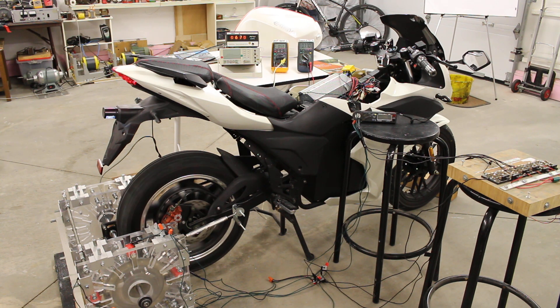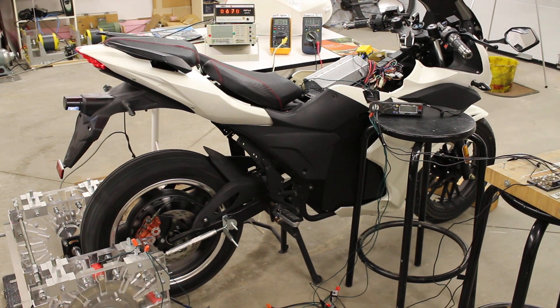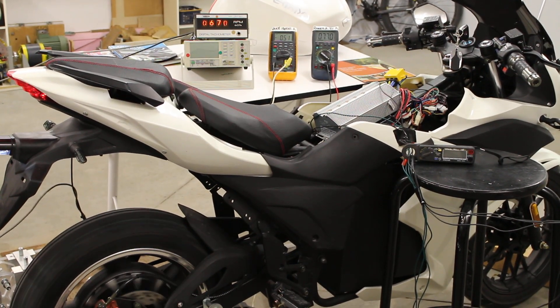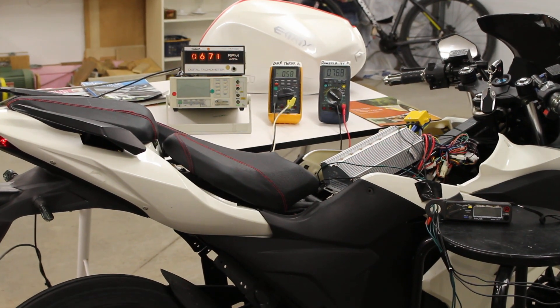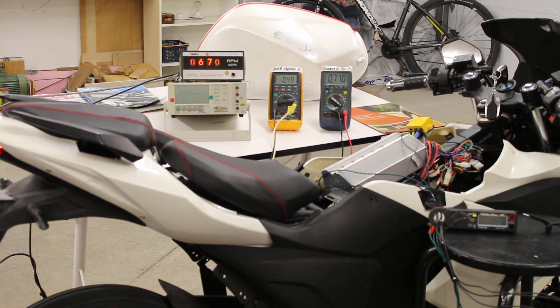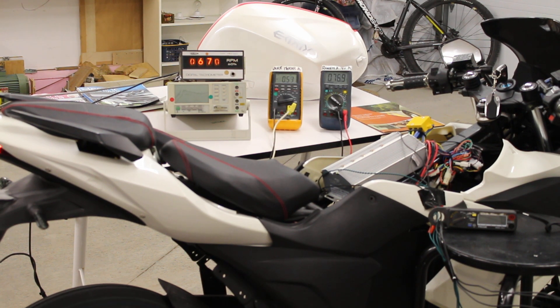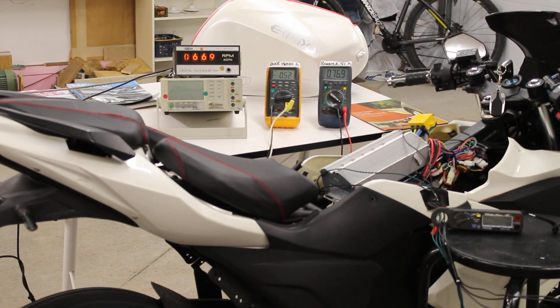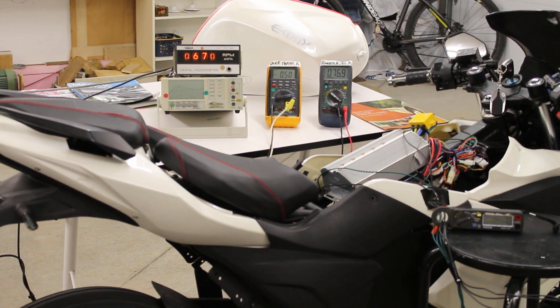I'm going to bring the eBike up to speed. We need about 28 kilometers an hour before we go into RegenX mode. The meter on the left on the table is the tachometer, and we will bring the system up to about 3300 RPM. The yellow meter shows the current going to the bike motor, and then we have the battery voltage and the little meter at the bottom right on the black stool — that's the RegenX generator current.